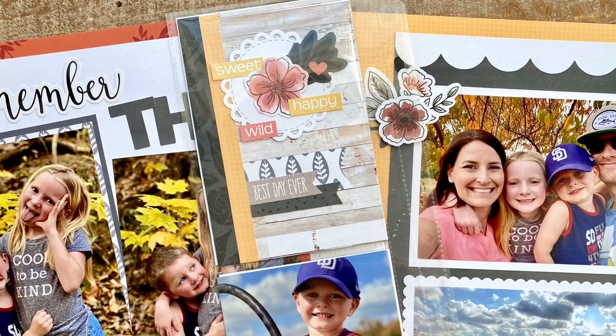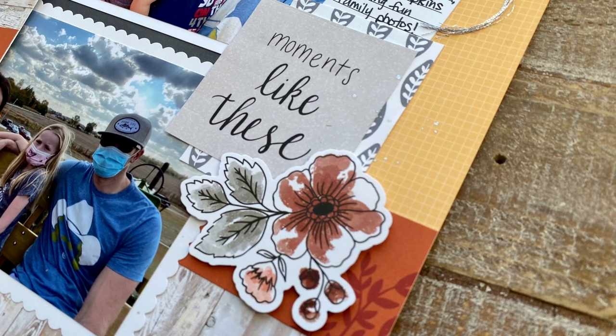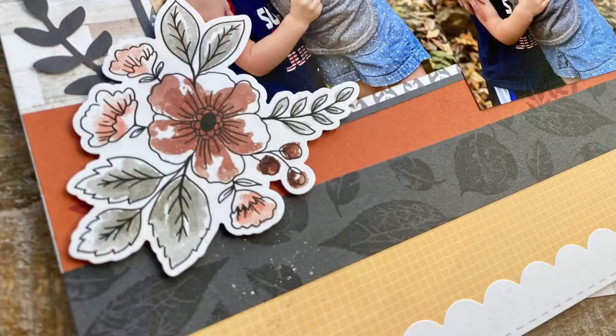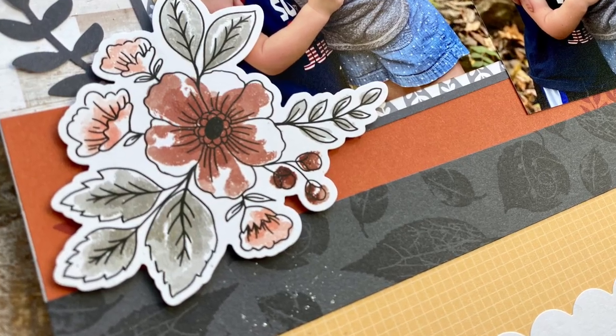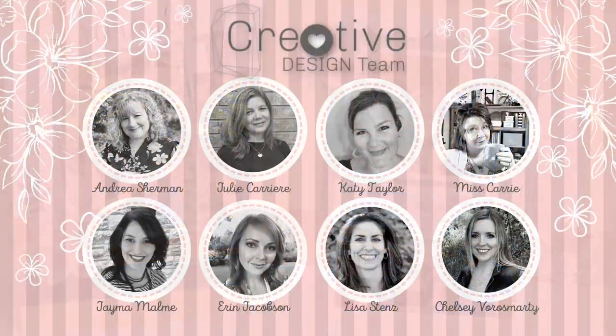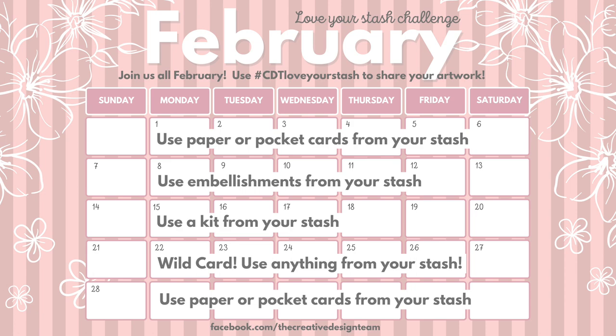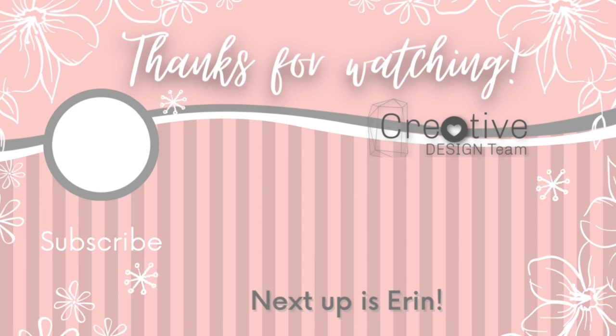I'm going to leave you with some close-up shots. Thank you so much for watching today — if you enjoyed this, I hope you'll like this video and subscribe to my channel so you don't miss any upcoming videos. Please be sure to check out the rest of the creative design team — I'm linking all of their channels down below in the description because we're posting videos every single day this month. This week it's all about using kits, and at the end of this video I've got the playlist of all the videos starting from day one so you can watch from the beginning or catch up on anything you missed. Thanks so much for watching and I hope you have a wonderful day!